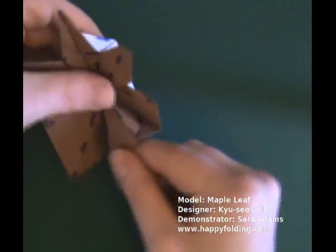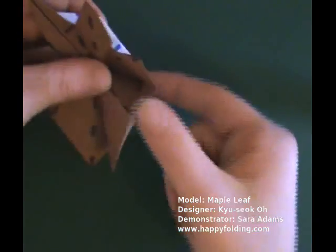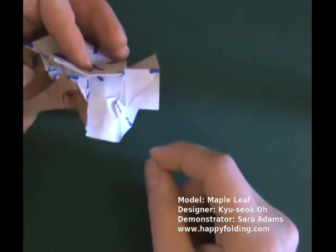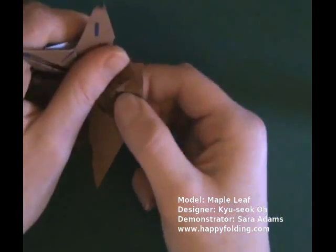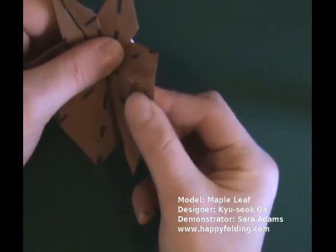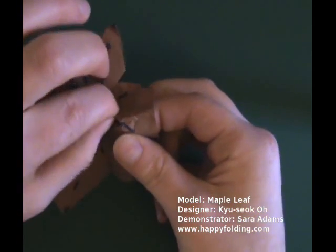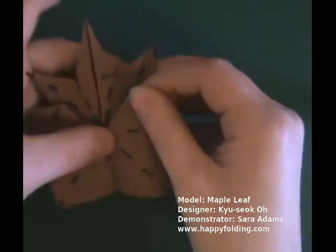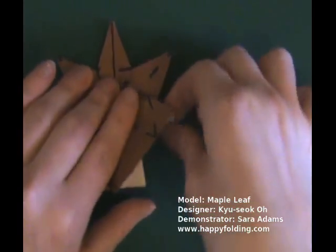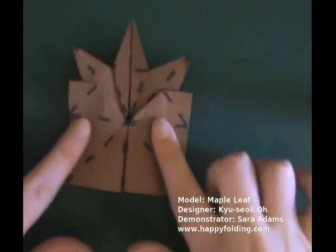So again, open up, and push on this point inside from the back. Push, like so, and then push further until it flips around. Then open up the layers a bit so that you can make a straight fold, like so. Straighten out on the inside too, and then the model lies flat again.